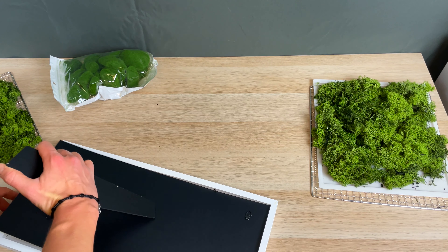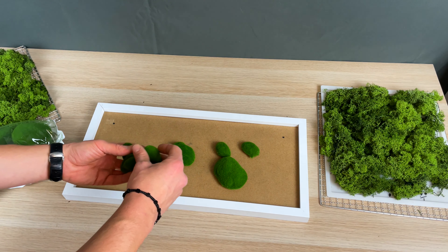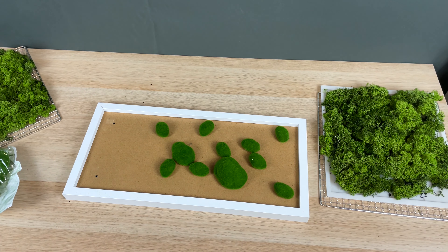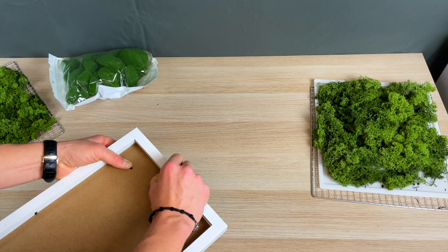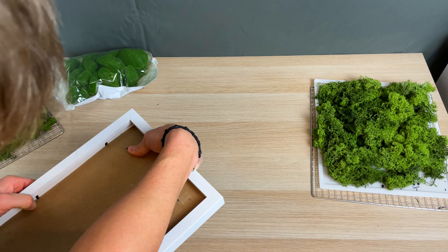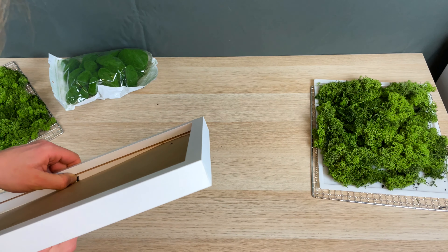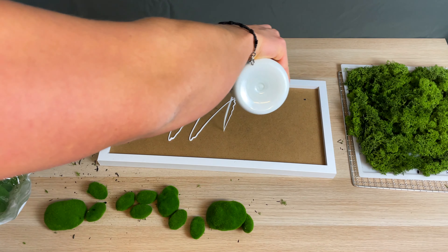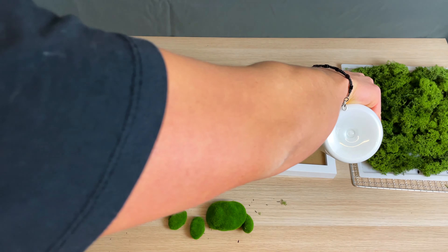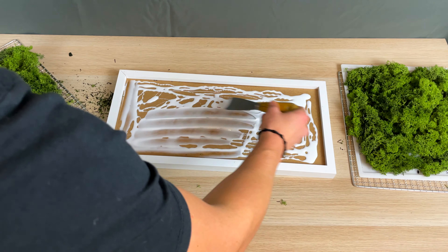Now the creative part begins. In my opinion these moss stones from Amazon add an extra 3D dimension to my moss art. As said before, you can also play with different foam layers to get different dimensional layers. I started with layers of white moss glue, and after I spread the glue in every corner I applied the moss stones to the frame.